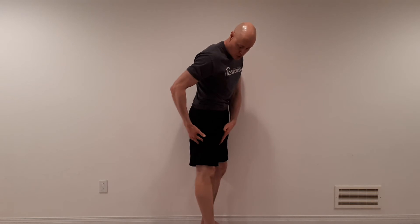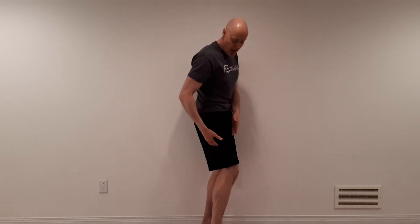Then do the exact same thing at the knees — see how straight you can get your knee. If you're doing this by yourself, use a mirror or film yourself to check whether you can hyperextend your knee. Again, about 10 degrees is the threshold, and you don't have to be super precise. If you can clearly hyperextend your knee a fair bit, give yourself a point for each knee. It might be one knee and not the other.